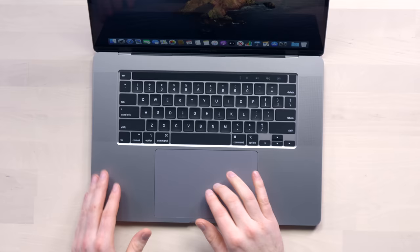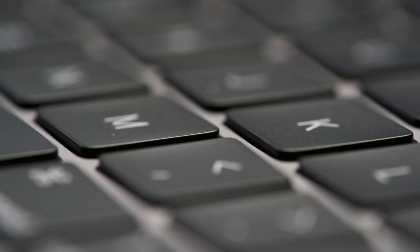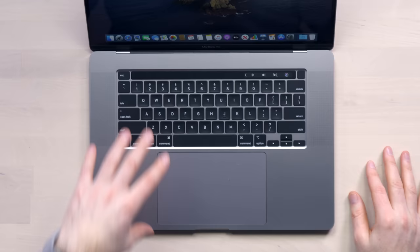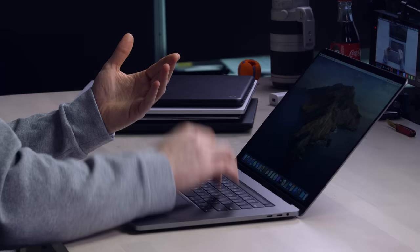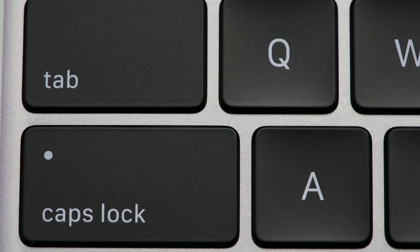You have this giant glass trackpad — super precise. This is still the top tier as far as I'm concerned. The keyboard has been the topic of conversation. I personally have had failure in the butterfly key switches on more than one model. This keyboard on the new 16 obviously has more travel than the butterfly key switch — you're more aware of having hit a switch. With the butterfly, you relied a lot on the clicking noise. Some people liked it. So, we'll do a clack test right now.